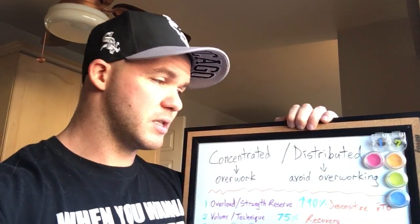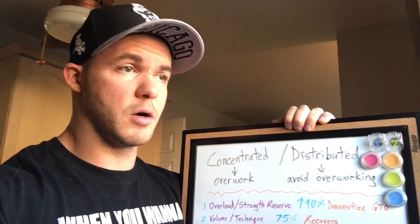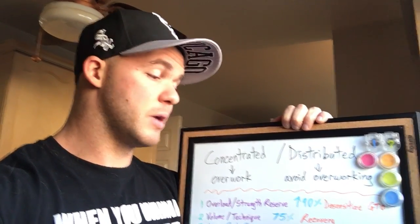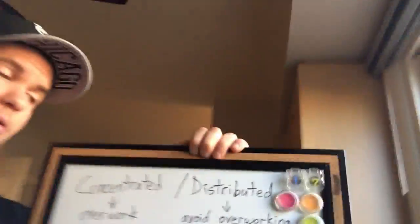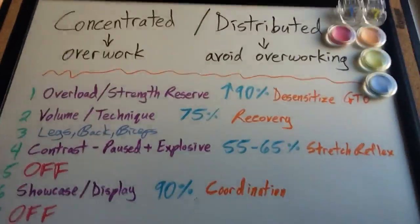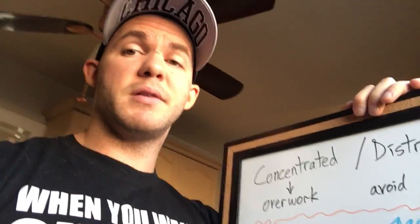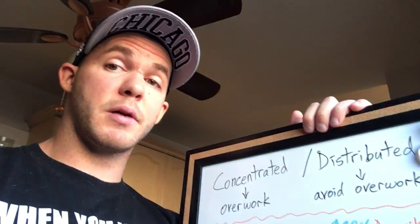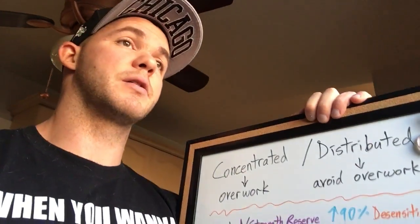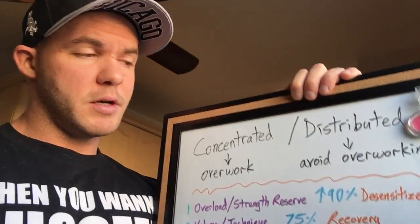There's a right way to increase the frequency, the intensity, and the volume, and there are a lot of wrong ways to do it. I've kind of written out one of the right ways here for you — a concentrated loading cycle for the bench press and a concentrated loading cycle to make the chest bigger. Those are the two areas that most men are most focused on.